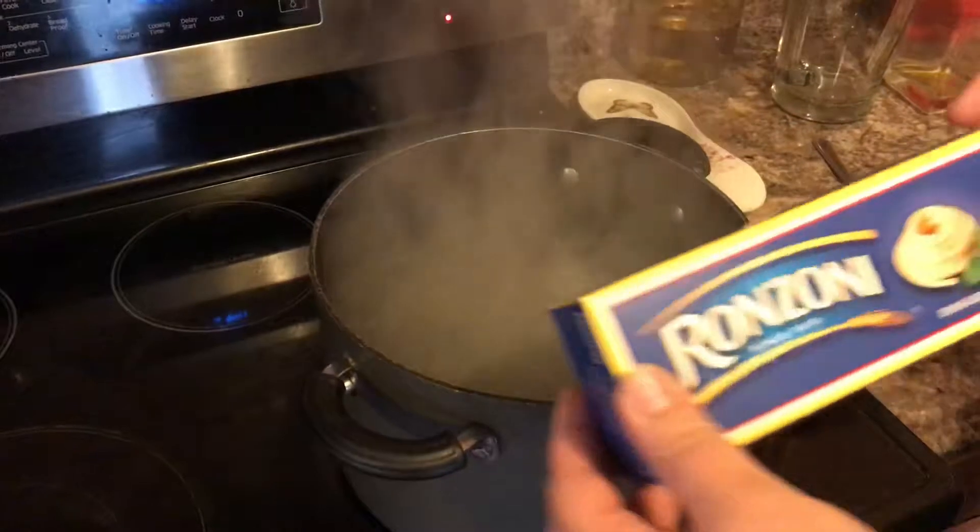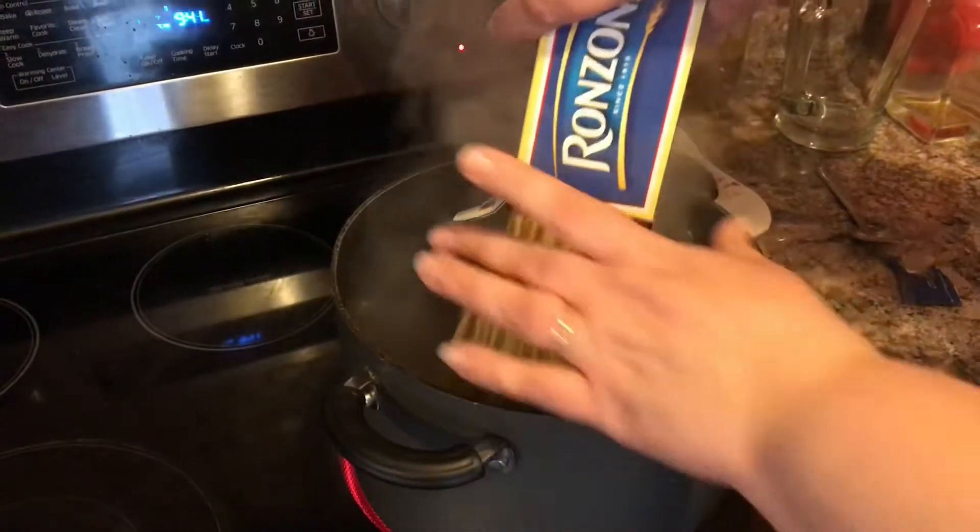Traditionally, my family always made this meal leading up to the days of Easter, starting on the Wednesday, so that it could be eaten on Thursday and Good Friday.